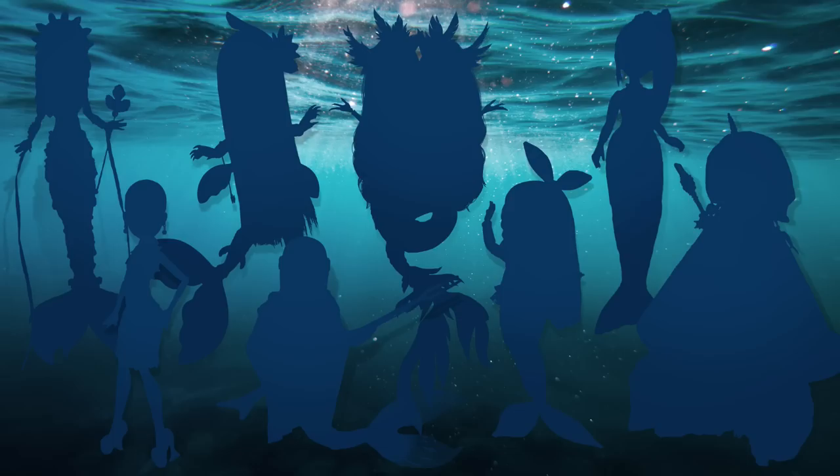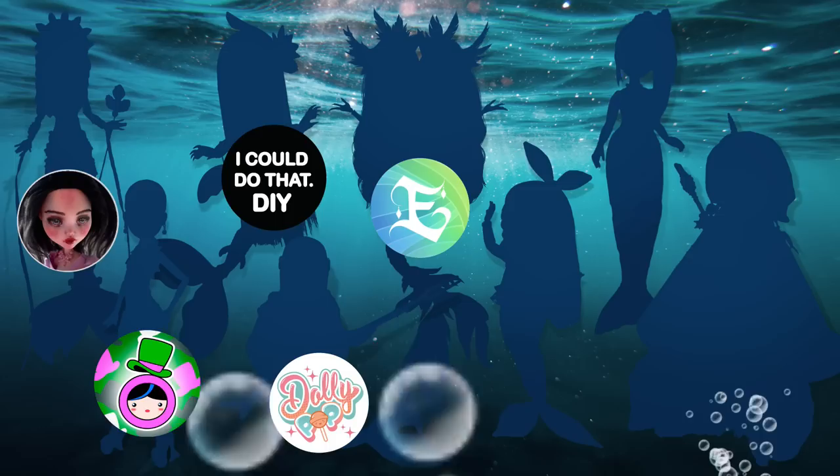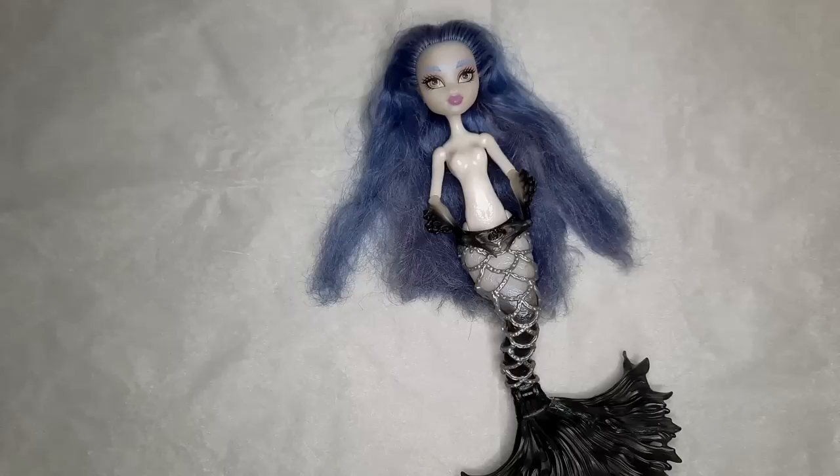Hello lovelies and welcome back to my channel. Today we have a special mermaid collaboration hosted by I Could Do That DIY. The doll artists who participated are Jackie O, The Hatter Dolls, I Could Do That DIY, Enchanterium, Dolly Pop, Stafoo Doll, Electric Bunny One of a Kind, and myself, Blurred Colors Art.